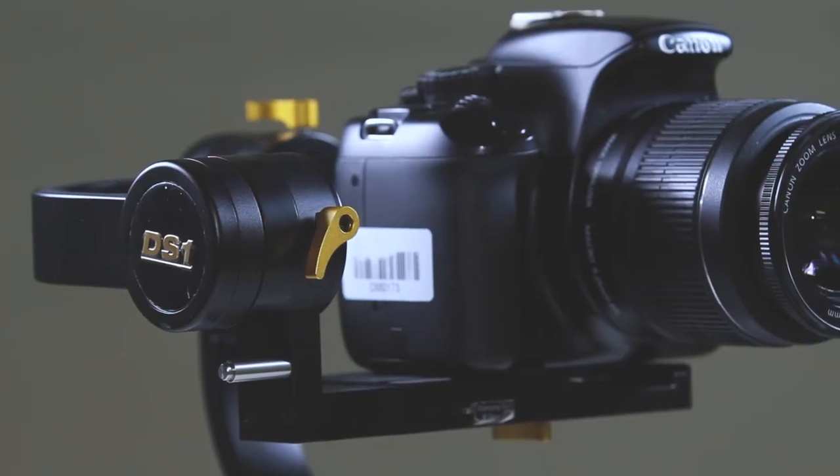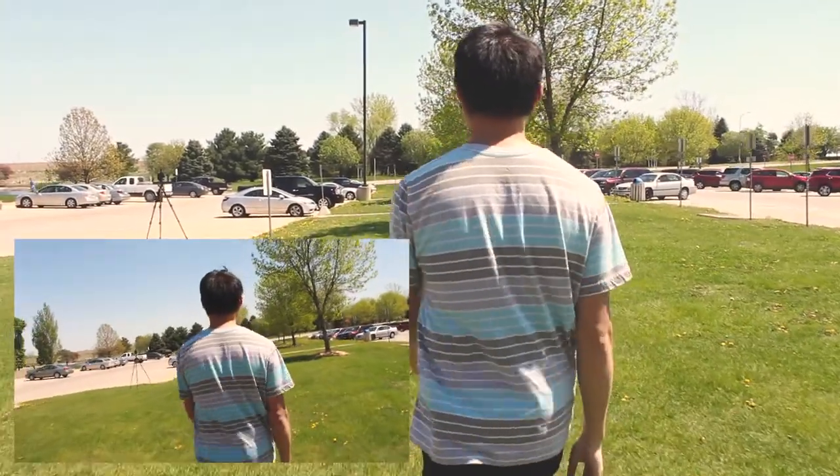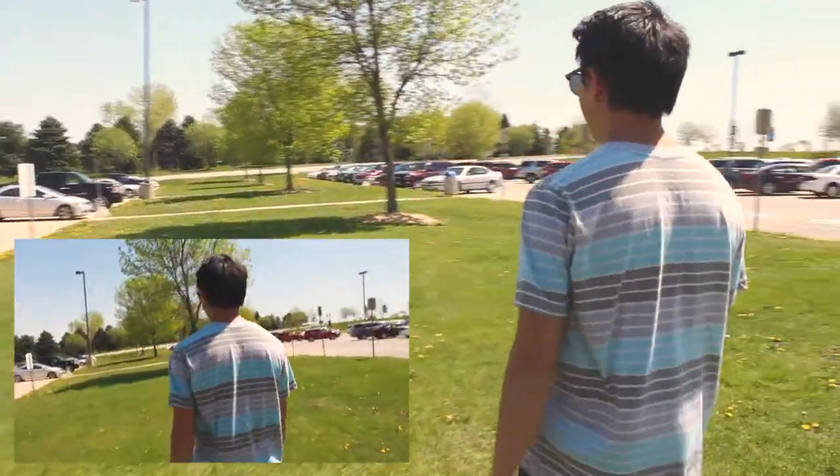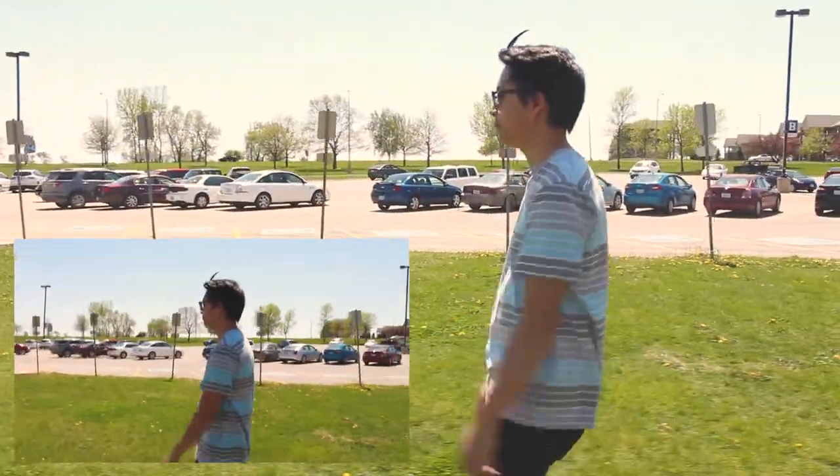Now you are ready to go. Next we will do a gimbal vs handheld comparison. Alright.